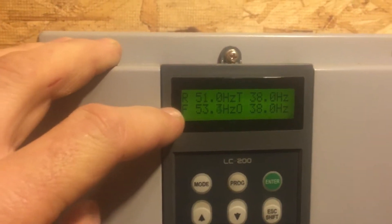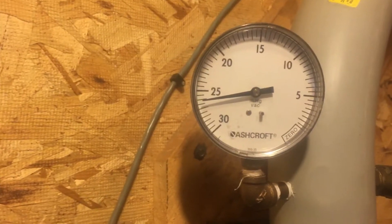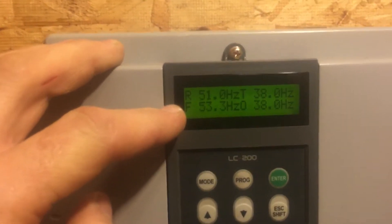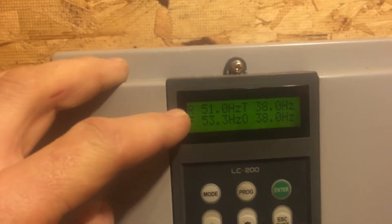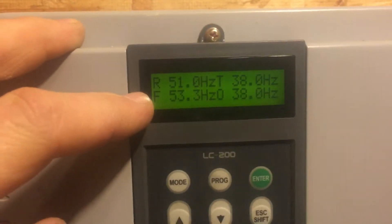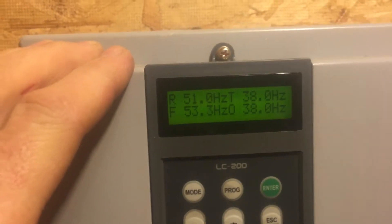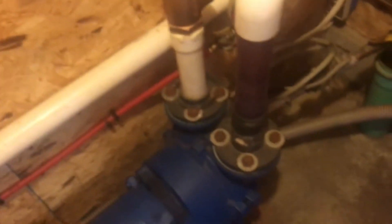The feedback is actually 53 and the vacuum is about 27 inches and some change — just a hair above the set point. That means the system is actually tighter, making more vacuum than the set point. This is good — this is what we want to see on the heaviest day of the year. It's running at 38 because that is my low point — that's as low as I let it go.